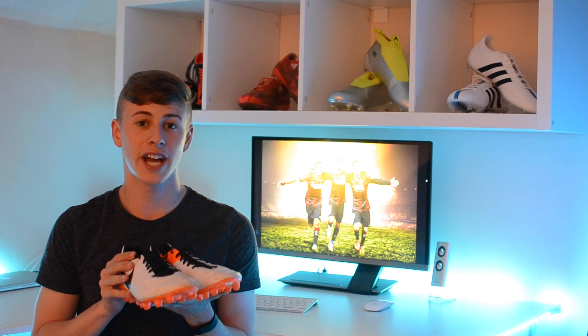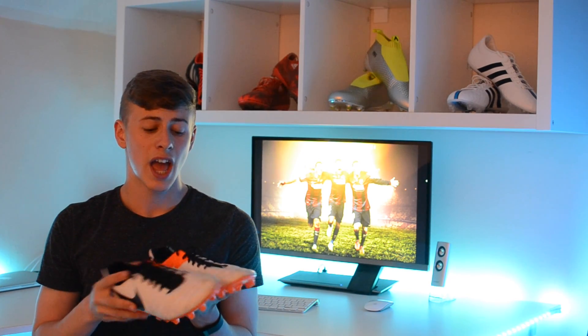Durability-wise, I've been impressed so far. I have worn them for quite a few sessions and I've got no rips or tears anywhere on the boot. The only thing I would say is that they are wide boots, so they will get a bit dirtier over time. However, performance-wise, this will not affect you.